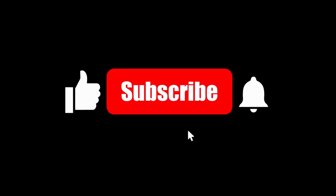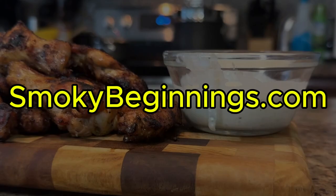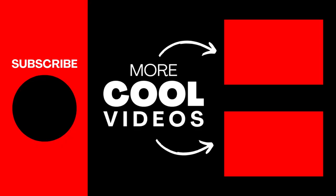If you like content like this, make sure to like and subscribe. Also, let me know in the comments what your favorite sauce flavor is. Be sure to check out SmokeyBeginnings.com for more recipes. Until next time, keep those fires burning and those taste buds tingling. Have a good one!